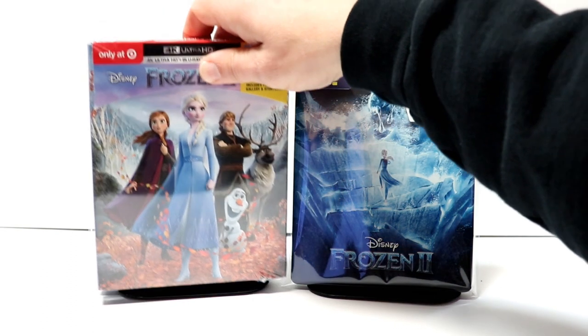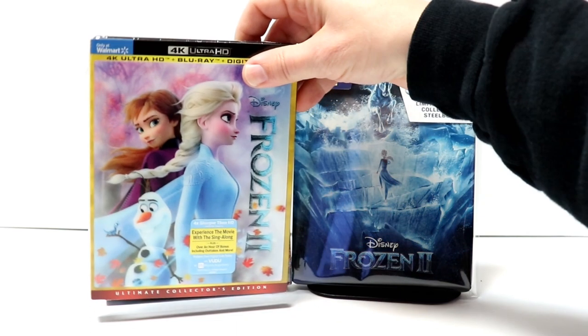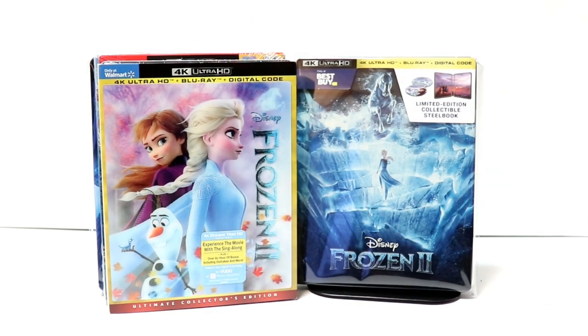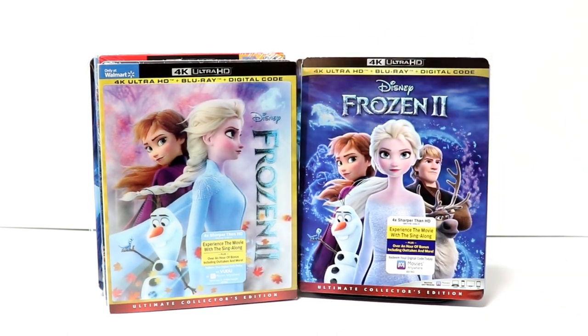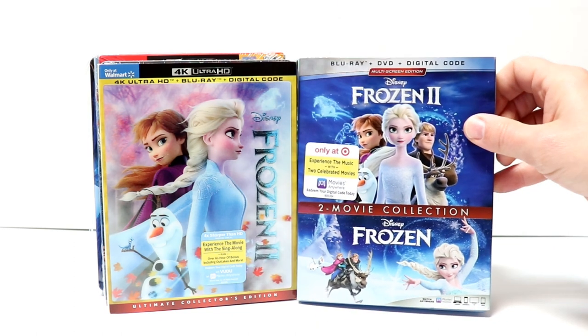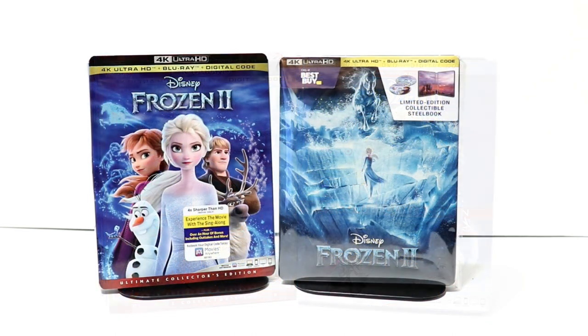Some of the other releases I picked up for Frozen 2: I got the Target exclusive storybook edition, and I also picked up the Walmart exclusive with the lenticular slipcover. From the Disney Movie Club I got the regular 4K release with a nice looking slipcover. Then Target had a two-movie collection that comes with Frozen and Frozen 2, so I was able to pick that up as well.